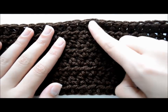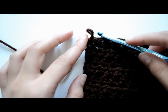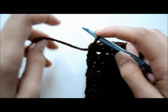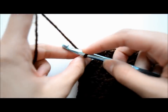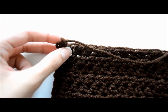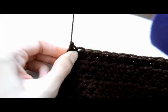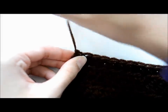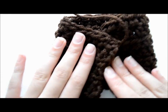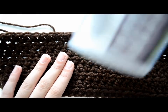I have done eight rows of half double crochets. Once you're done doing your last half double crochet, you're going to chain one, then pull all that yarn through and pull tight — that will create your knot. We've got the main part of the mug cozy. Now we're going to figure out where it's going to go on our cup.